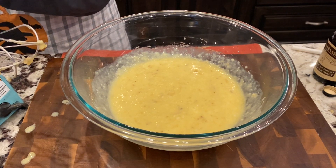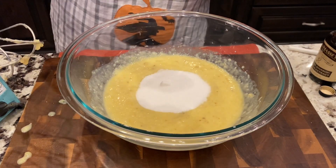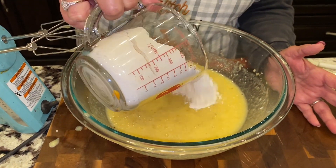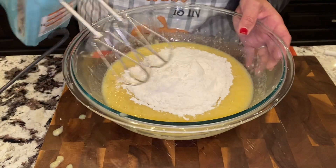This is just granulated sugar. A little bit of vanilla. Now we're going to put in our dry ingredients, which is going to be our sifted flour — two cups of that — and we're going to mix this good together.